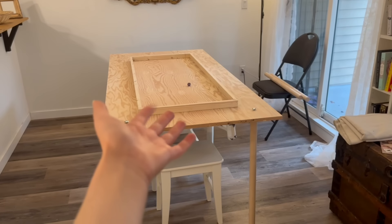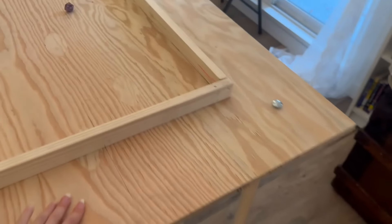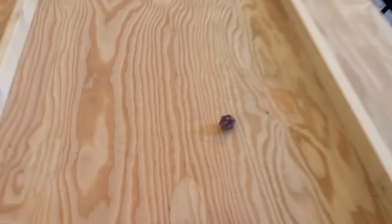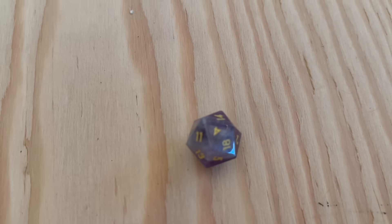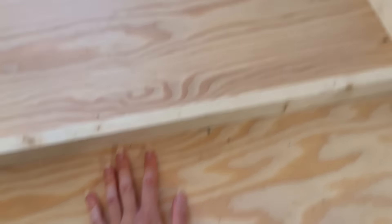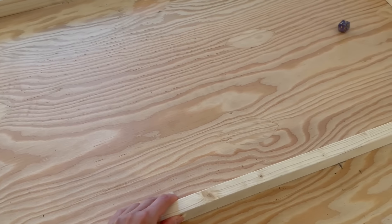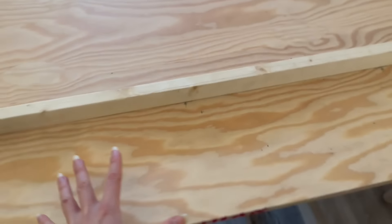Gaming table complete! Okay, look at this. It's got the legs for extra support. This is the play area with the nat 20 — that's a nat four. The side so that people can put their drinks and their character sheets. And I'm gonna paint it — I'm gonna make a grid on the inside so I don't even have to get out the maps. I mean, I will get out the maps, but if I just need a grid, I've got one, and then I'm gonna have cool D&D stuff.